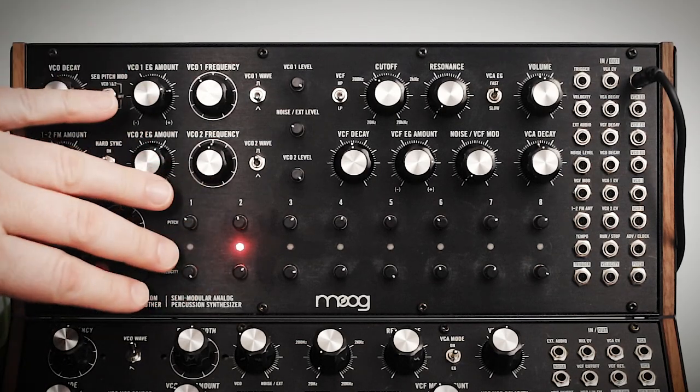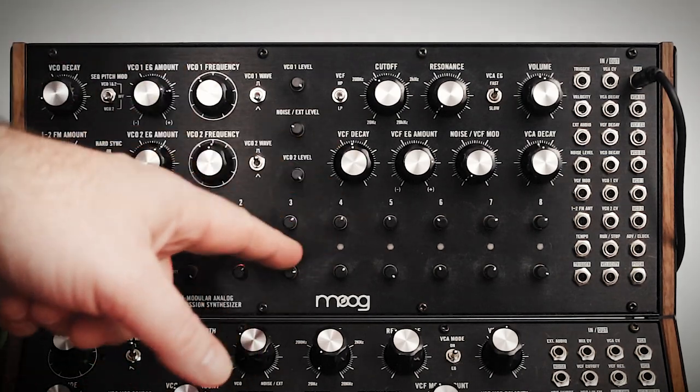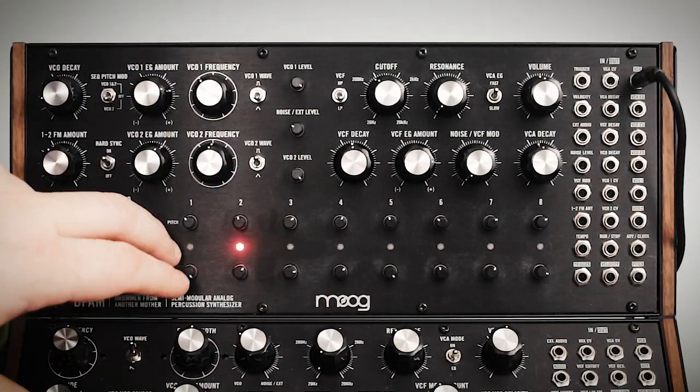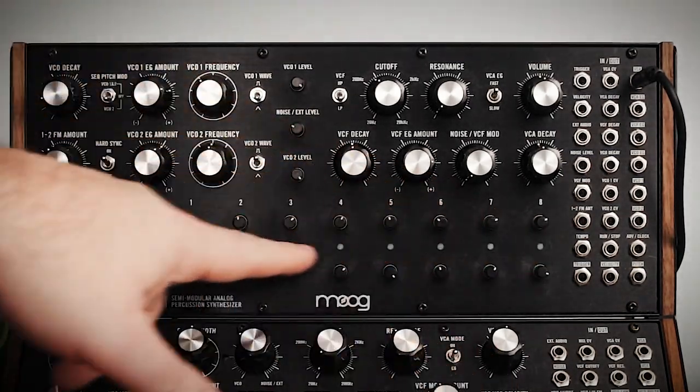In this video I'm going to talk about the sequencer. Now if you've watched some of my other videos we've already covered a lot of it, but in the interest of completeness I kind of want to go over it again. It's all analog — there are eight steps with velocity and pitch controls over each of the steps.